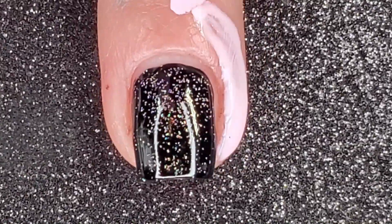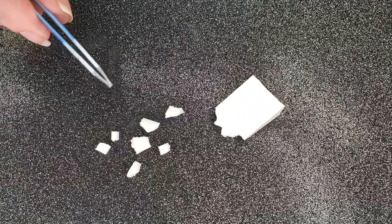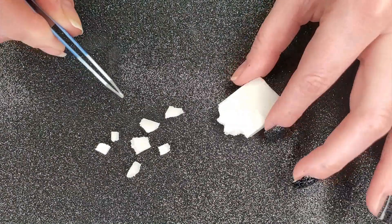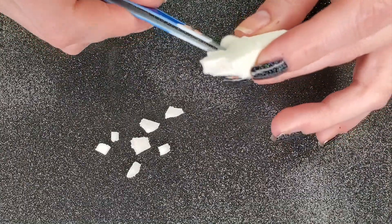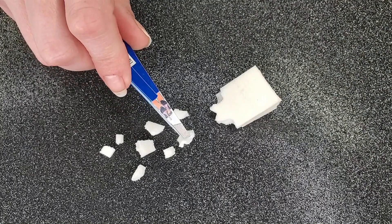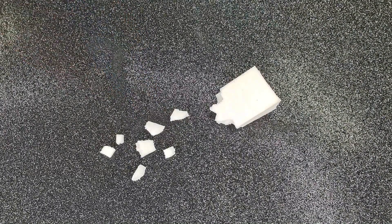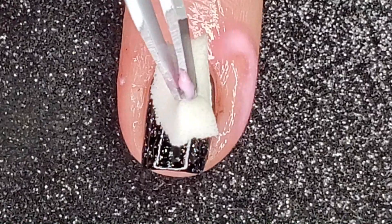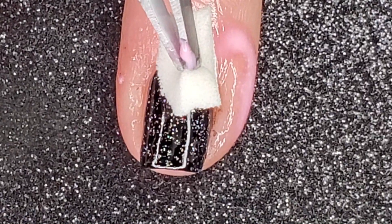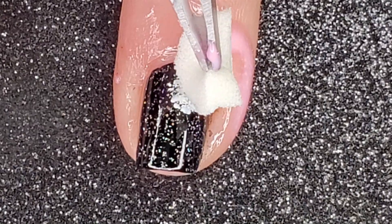This next part can get a little messy, so I add a layer of liquid latex to protect my skin. I take a makeup wedge and my tweezers and pick apart pieces of the makeup wedge so I can use them to dab on the polish to create the galaxies.